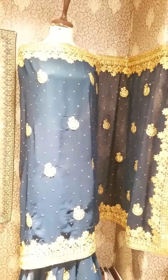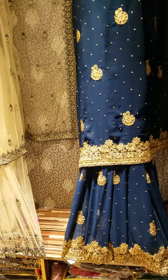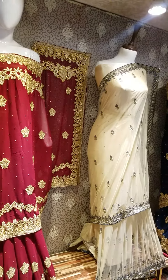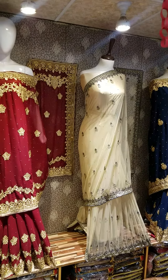The color won't bleed when you wash it — that's not an issue. It's also available in many designs. You can use free home delivery, or if you want, you can also visit the shop. There are many designs.